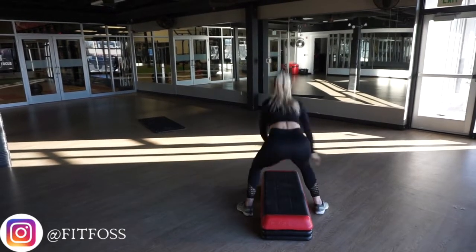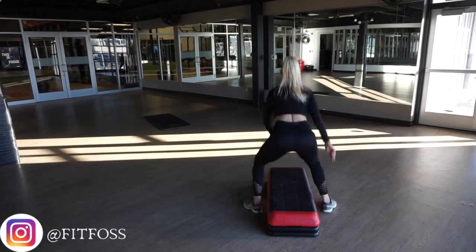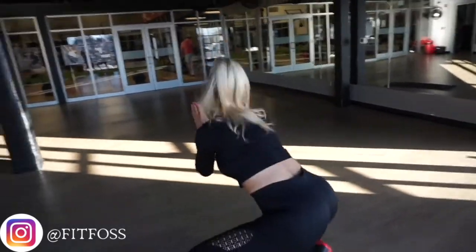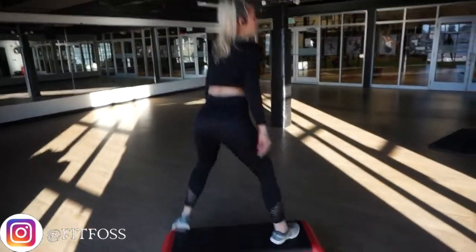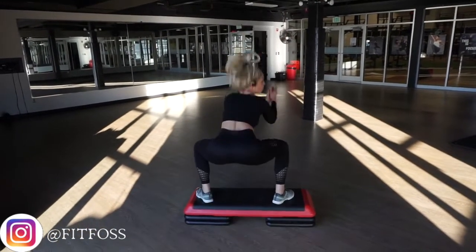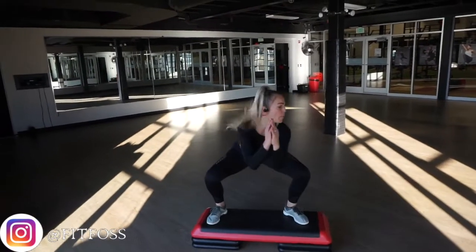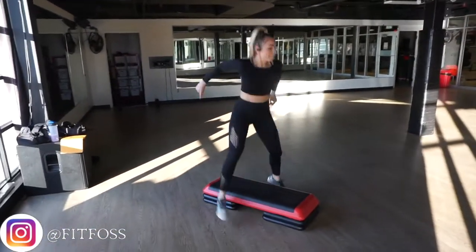Next exercise: 20 seconds of 180 degree squat jumps. We're going to go as quickly as we can, staying nice and low, squeezing the glutes and sitting back into the heels. Use your arms to keep the momentum going. Keep those toes pointed outwards, heels nice and wide in a sumo position, back flat, and core pulled right into your spine. It's only 20 seconds — you can do anything for 20 seconds.